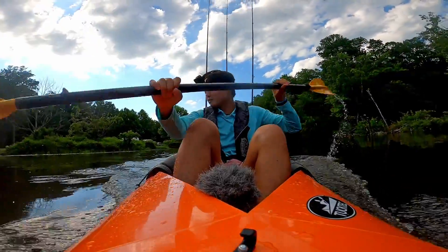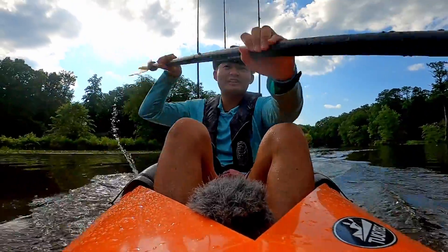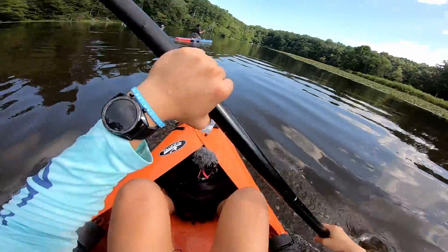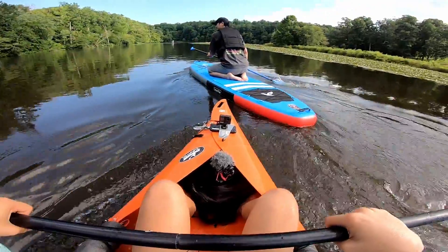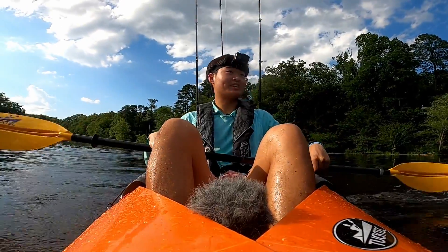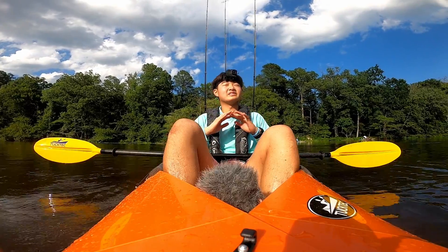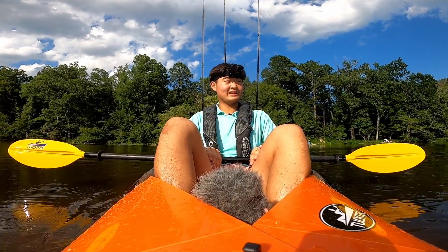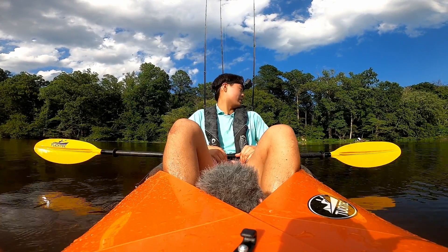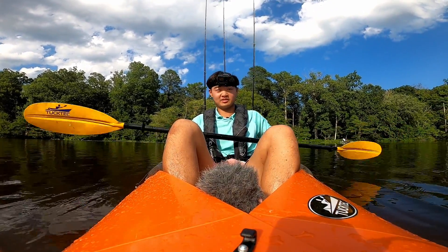Speed test — Aaron is about 100 yards in front of me. Let me see if I can catch up to him as I'm splashing water all over my camera gear. It only took about five minutes to catch up to him. For speed, compared to all the other kayaks I've been on in my entire life, this was a solid — maybe a seven out of ten. The rudder is a little awkward, so it kind of drifted me toward one direction. Maybe I just assembled it wrong.